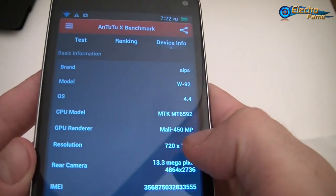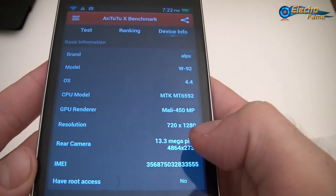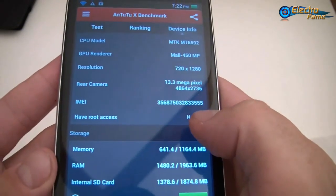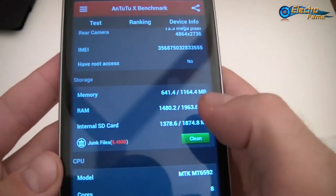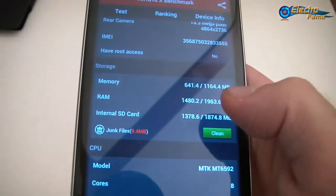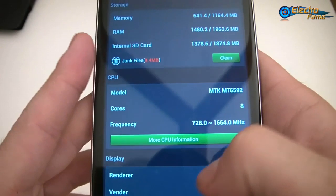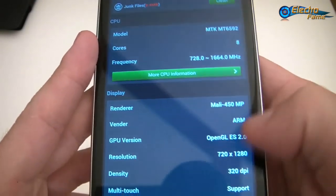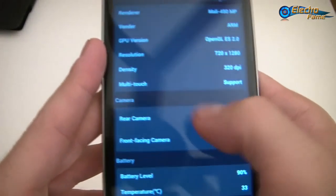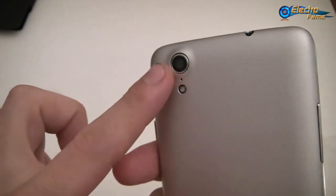The resolution is 1280 by 720, 13 megapixels camera, no root access — we will check that in a short while. It's 2GB RAM and 16GB of internal memory. Octa-core clocked at 1.7 GHz, Mali 450 GPU, 320 DPI density. Multi-touch — we will test that shortly. 13 megapixels on the back and 5 megapixels on the front.